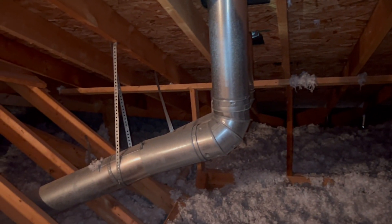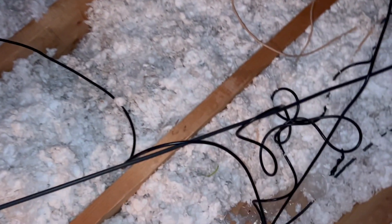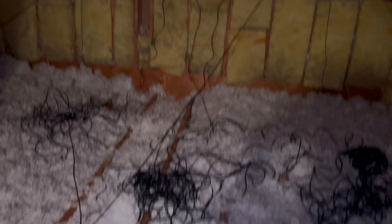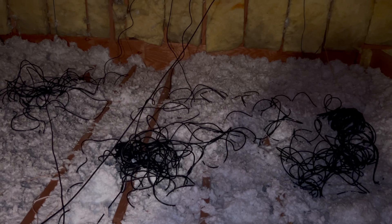We have officially run all of the Ethernet cable up in the attic — from my room, my brother's room, the living room, and my parents' room on the far end wall. All of them are running down to the hole where the computer room, modem, and router sit. My dad wanted to keep some extra cable up there rather than cut it. I didn't do a lot of recording in the attic because we had to stay on the beams and make sure we didn't fall through the ceiling.